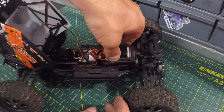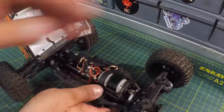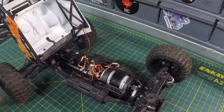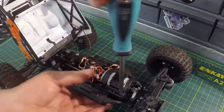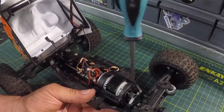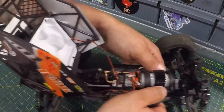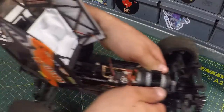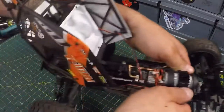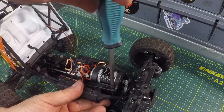We're going to flip the motor back into place and reinstall the four screws. Got those screws on the magnet. We'll get those back in — they're just snug, not tight yet. We want to make sure everything's meshing nice. Everything seems to be good. That looks pretty good, so we're going to finish tightening those up now.